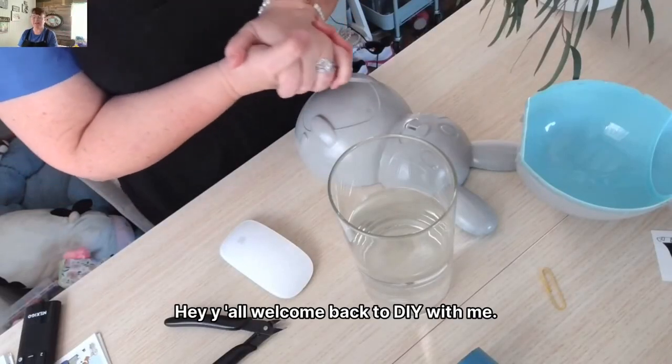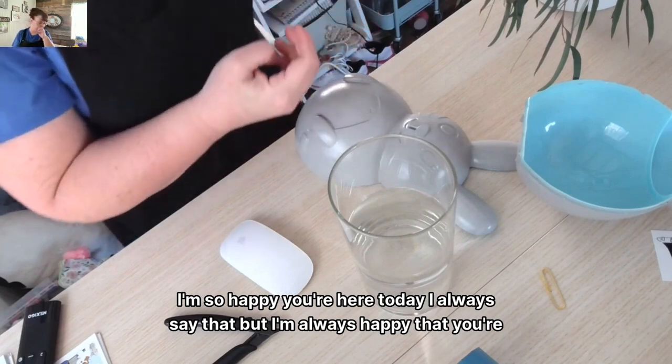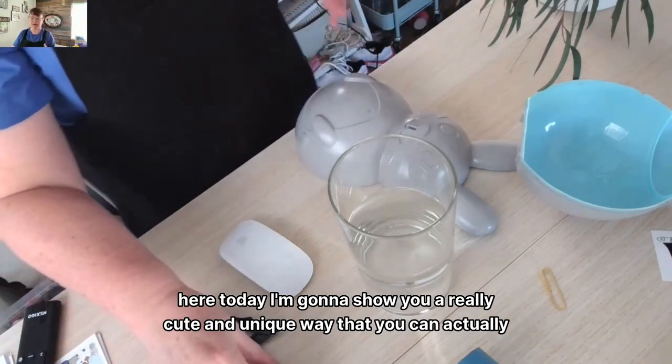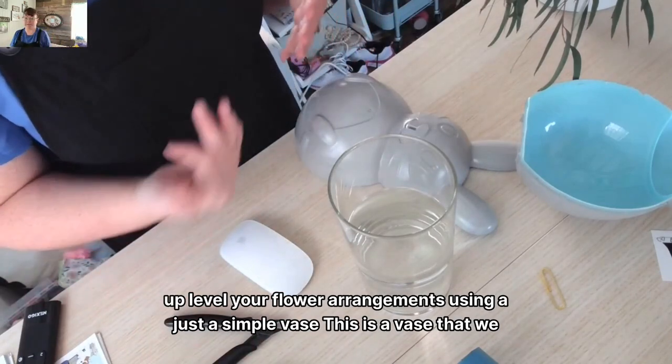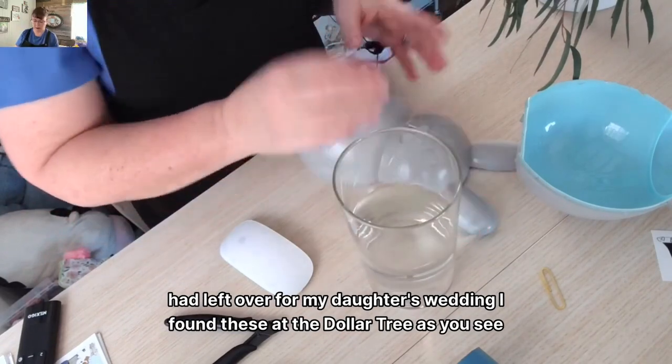Hey y'all, welcome back to DIY with me. I'm so happy you're here today — I always say that, but I'm always happy that you're here. Today I'm going to show you a really cute and unique way that you can actually up-level your flower arrangements using just a simple vase. This is a vase that we had left over from my daughter's wedding.